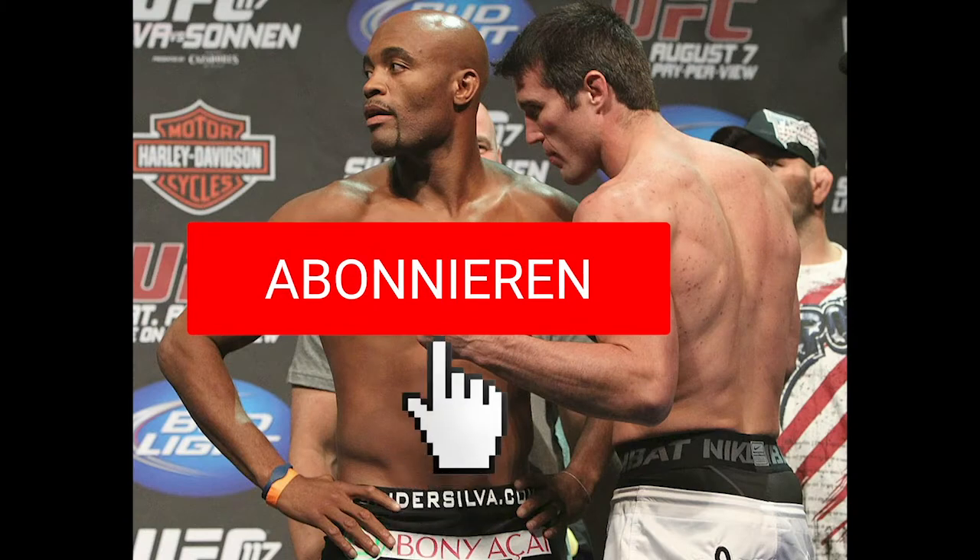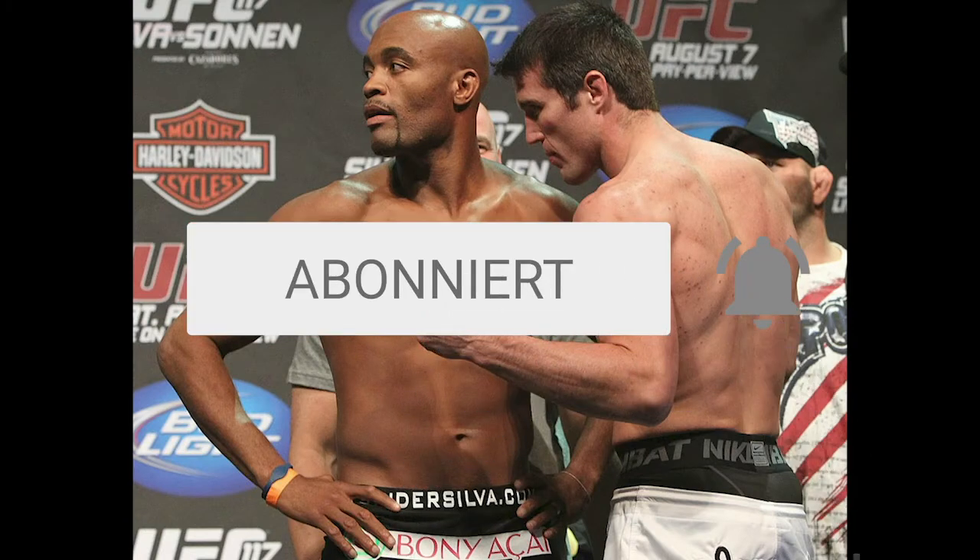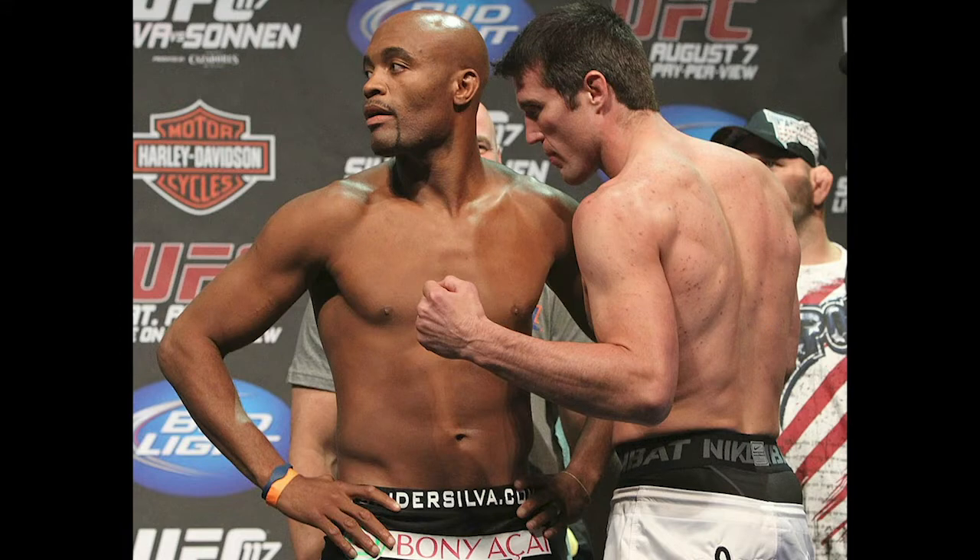A moment later, Ferguson pulls down on the leg and lands the tap. And the piece de résistance — UFC 117, Silva vs. Sonnen, perhaps the most famous triangle in MMA history.